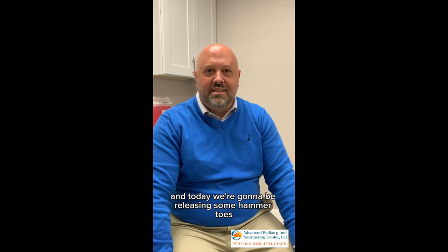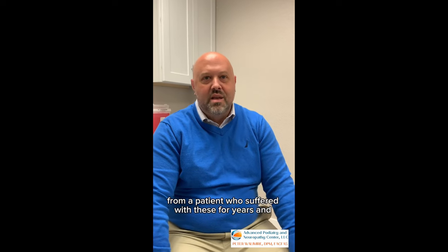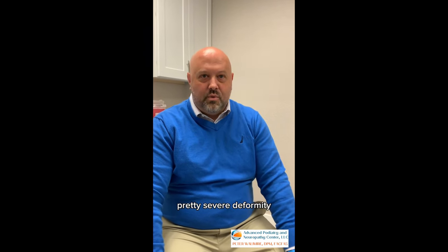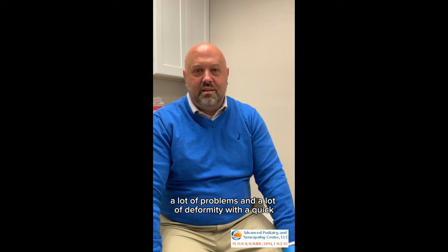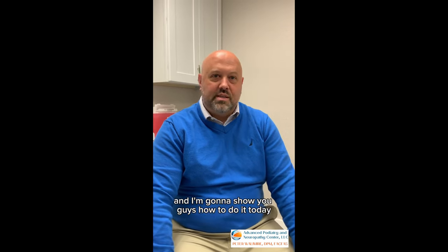Hi there, I'm Dr. Pete Wallemeier and today we're going to be releasing some hammer toes from a patient who's suffered with these for years and pretty severe deformity. We can correct a lot of problems and a lot of deformity with a quick simple in-office procedure and I'm going to show you guys how to do it today.